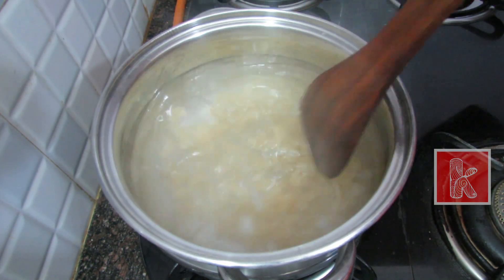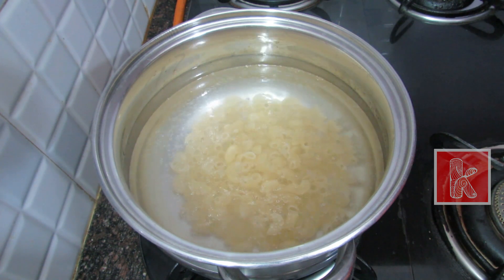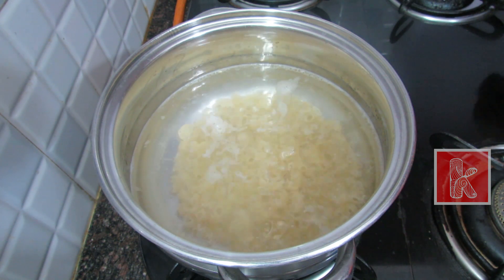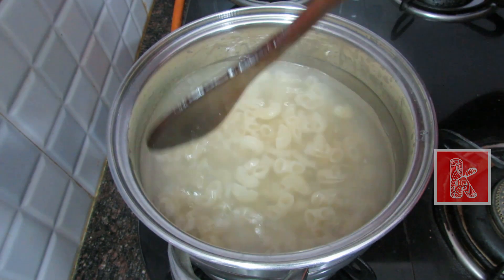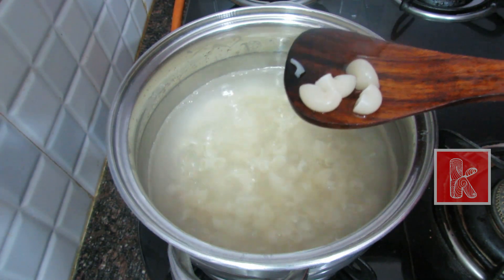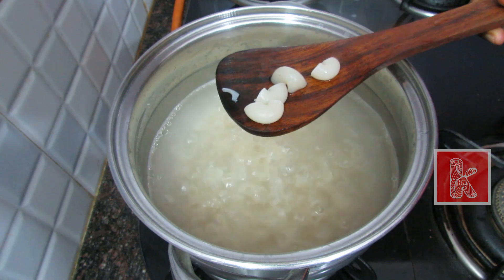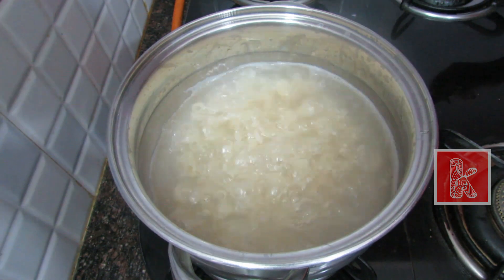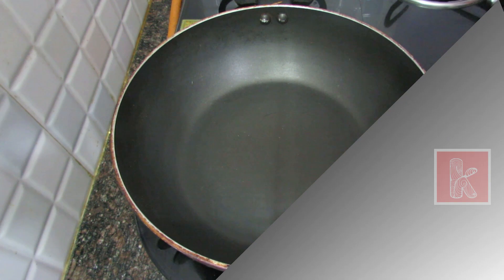It is a good meal. We have to make the macaroni in the oven. Now the macaroni is boiling for 5-8 minutes. Now drain with cold water and the stopper is half of it.